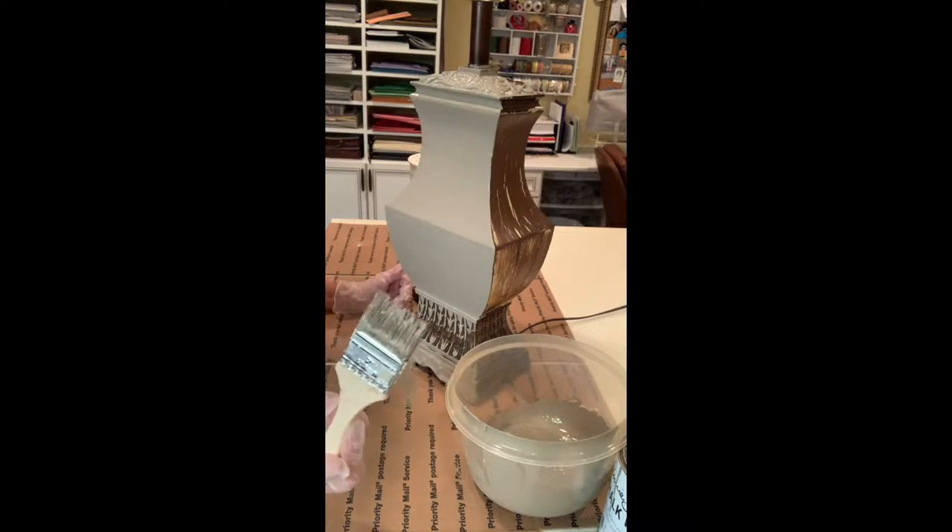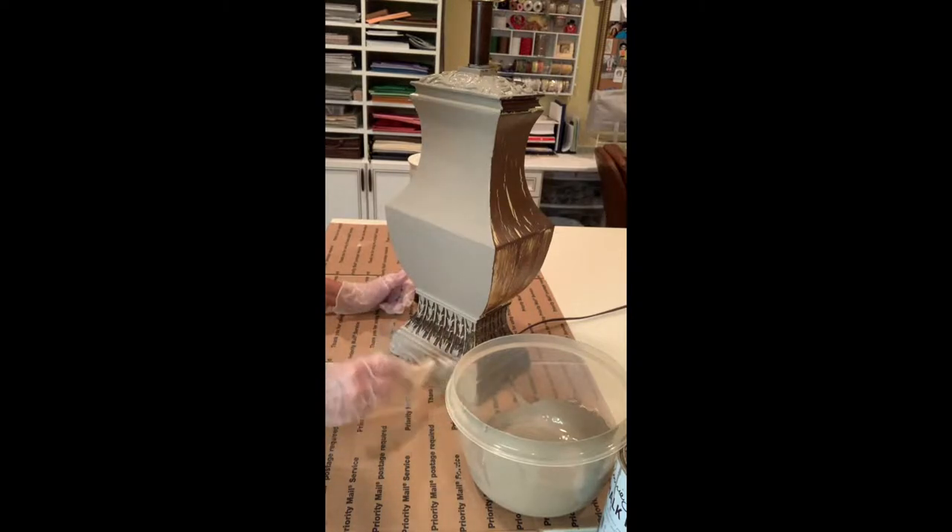I'm using a chip brush and this helps me get in all the nooks and crannies — I just pounce it in there so I get good coverage. On something like this you really need a chip brush, so you go in there and pounce those areas.